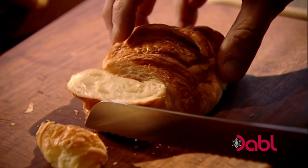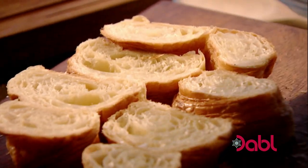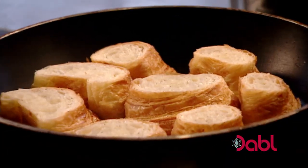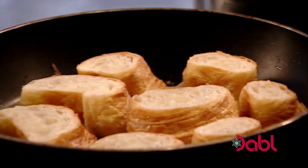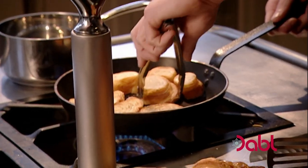First, the croissants. Slice them into rounds and season them lightly with salt and pepper. The secret behind a really good breakfast is in the timing — croissant on first, smoked salmon on top, and then the scrambled egg. Put the croissants in a dry pan and toast. You don't need oil because the croissants have a lot of butter in them. This is a great way to transform day-old croissants, giving them a delicious new life.